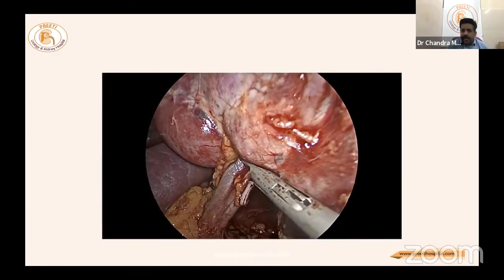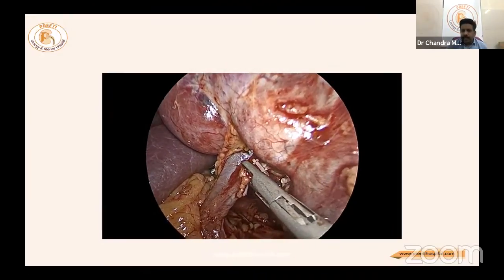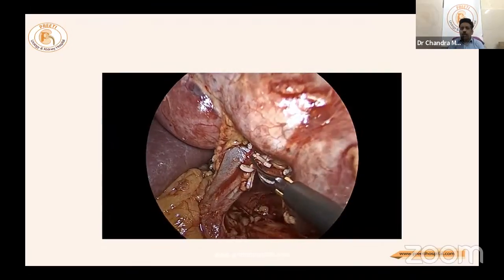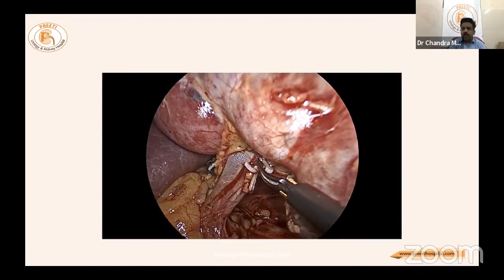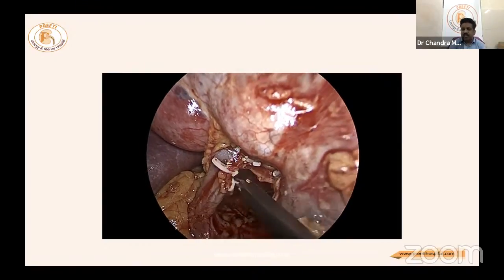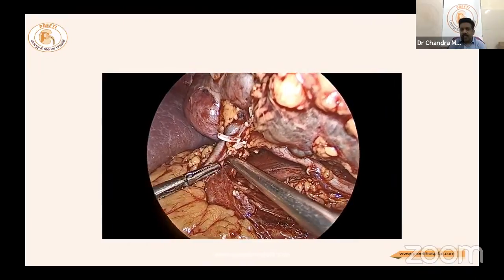Identify the structures carefully. Whatever is going to the lower pole can be clipped, which significantly reduces warm ischemia time. Initial clamping and dissection without this step has no value. Pre-clipping lower pole vessels before applying the main clamp is strongly recommended.